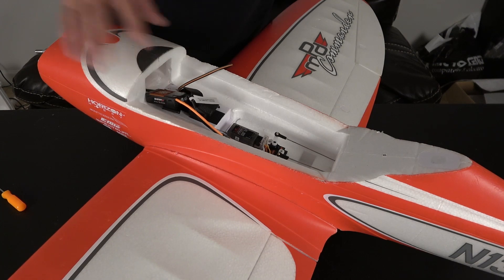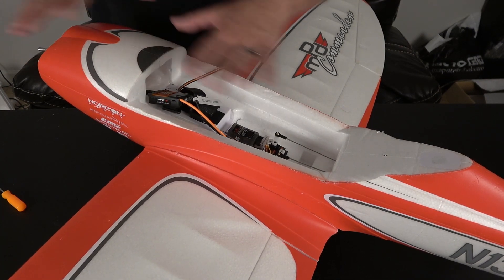Now that we've got the ESC and the motor situated in the airframe, I'm going to go ahead and bolt the motor back down to the firewall.